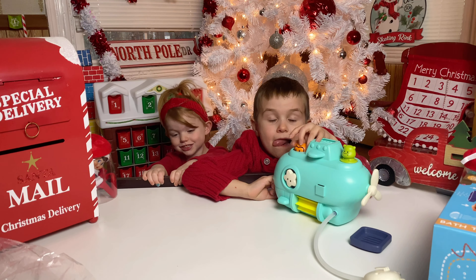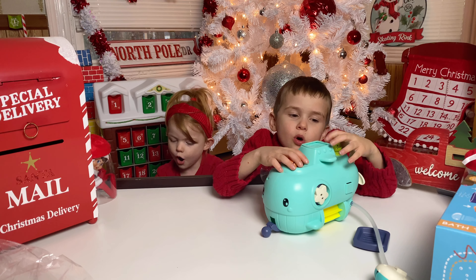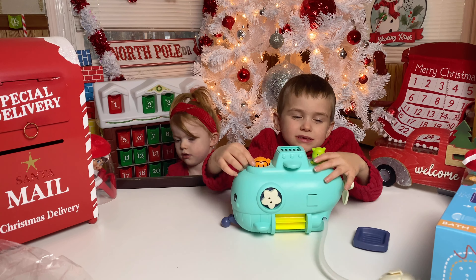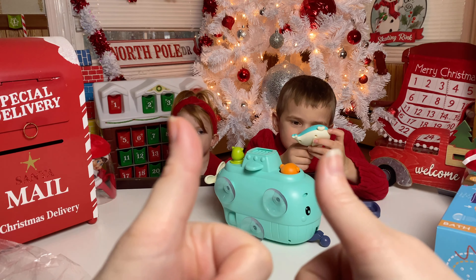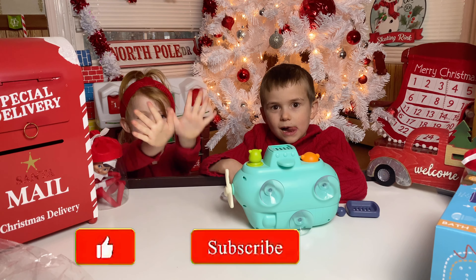We get to open it. First off, let's say thank you to Joy Joy's. Thank you, Joy Joy! Thank you very much. We're fixing to have a lot of fun checking this out. Remember guys, joyjoys.com — J-O-Y-J-O-Z dot com. And you can go order toys for yourselves, for your kids.